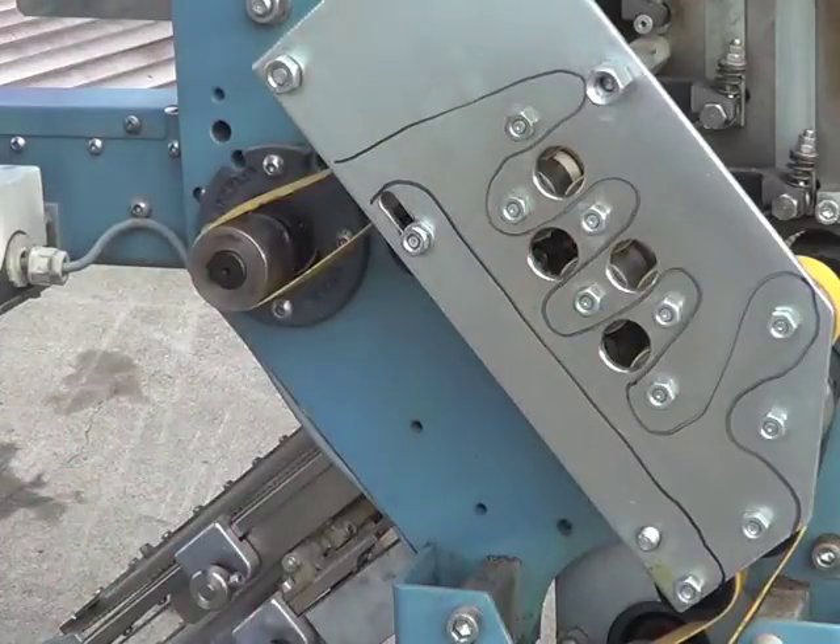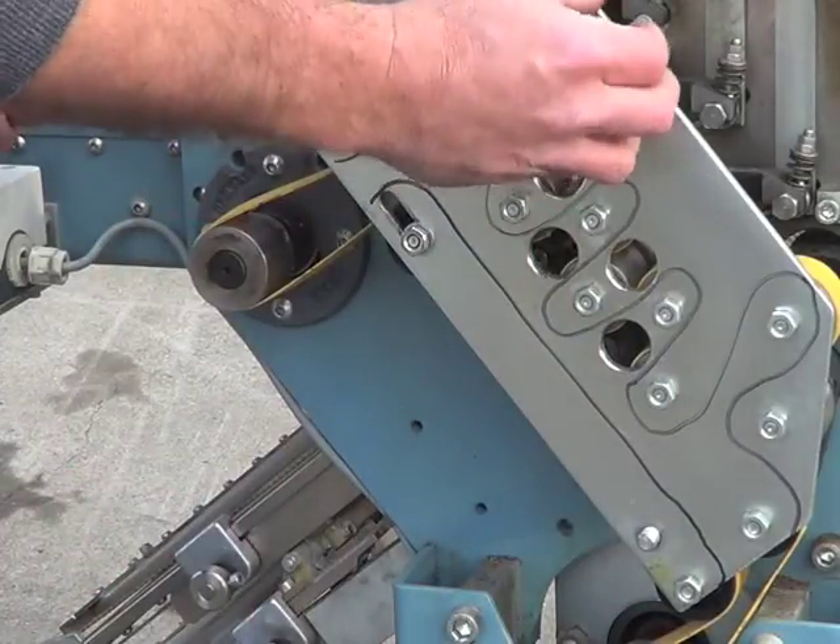Dismantle the plate using all the screws. Take it all off — the tensioner and everything — to remove the plate.